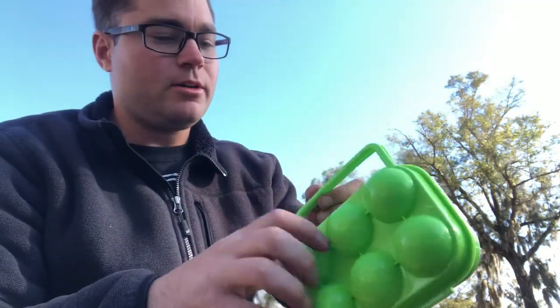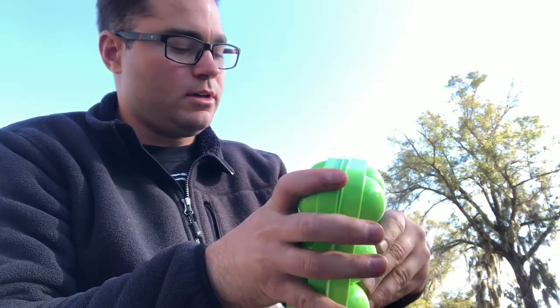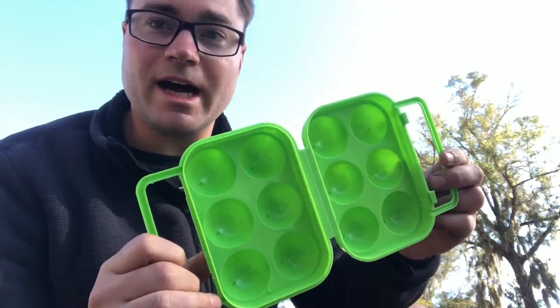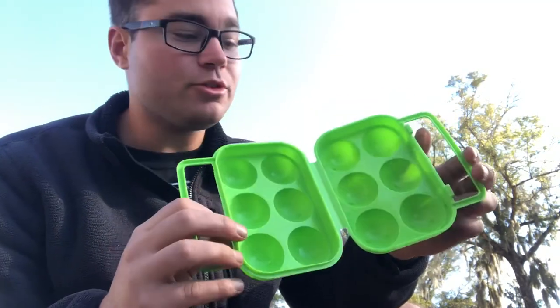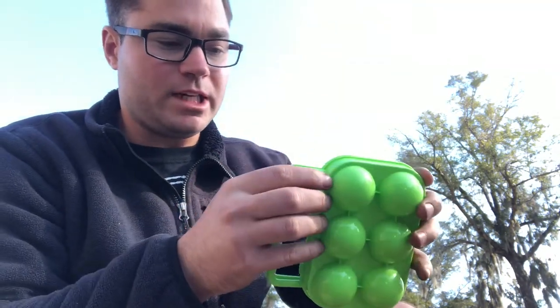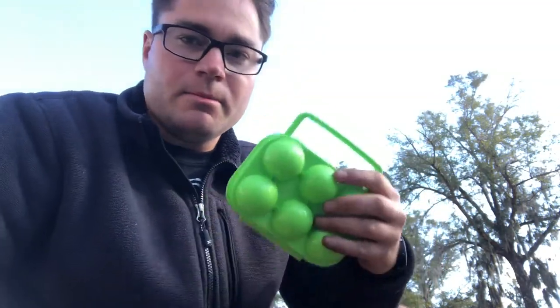Look at this — who likes to eat eggs? I do. They're great when you're going camping because they're really not that expensive, but they always break. They break so easy, unless you're real light on your feet, they bounce around your bag and tumble around your campsite.